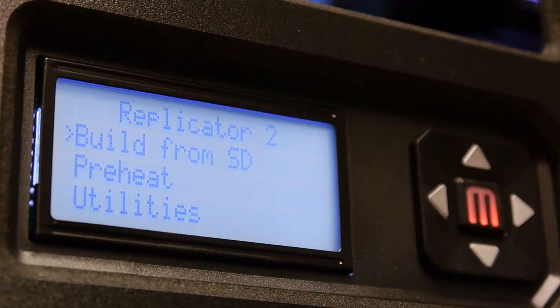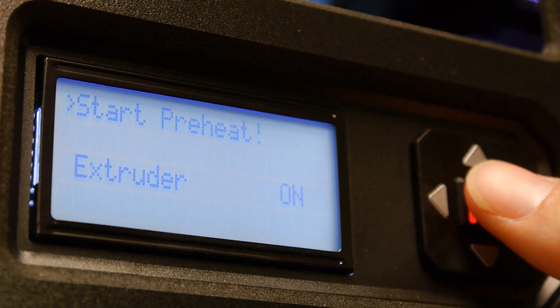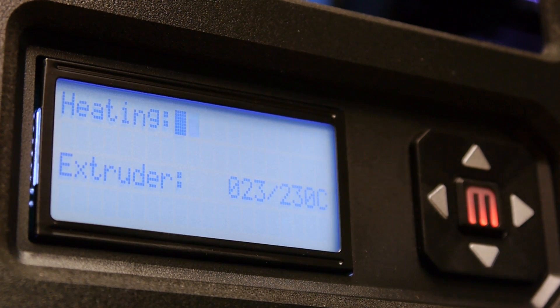The first thing you're going to want to do is go to Preheat and Start Preheat. If everything's set to factory defaults on your machine, it'll preheat to 230 degrees C. Now wait for the printer to get up to 230 degrees C.